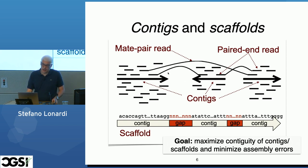These two goals — contiguity and accuracy — are somewhat contradictory, because the best way to not make any mistake is not to assemble anything. If you don't touch the reads and leave them as they are, there are no mistakes except for chimeric reads. If you start assembling, there is a chance you will make mistakes, and the more aggressively you assemble, the more likely you will make a mistake. The goal is to maximize contiguity and minimize assembly errors.